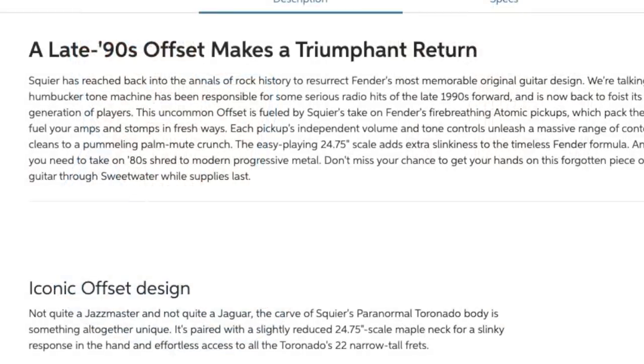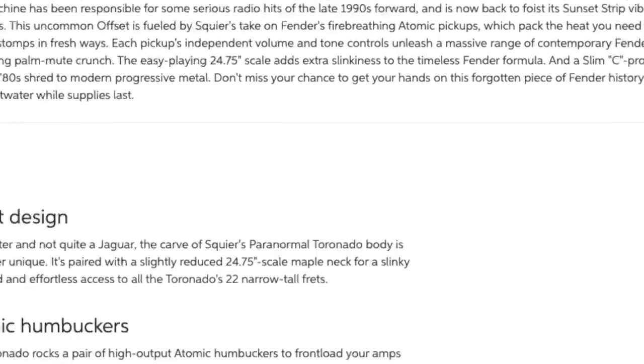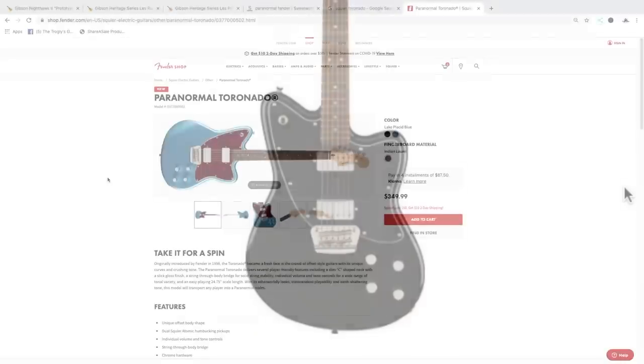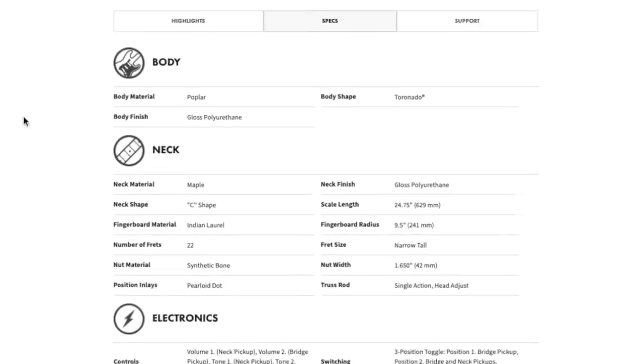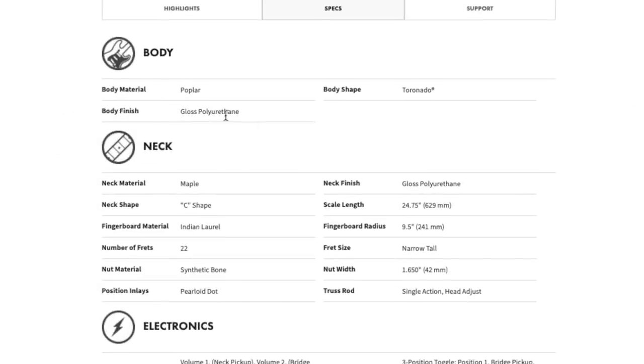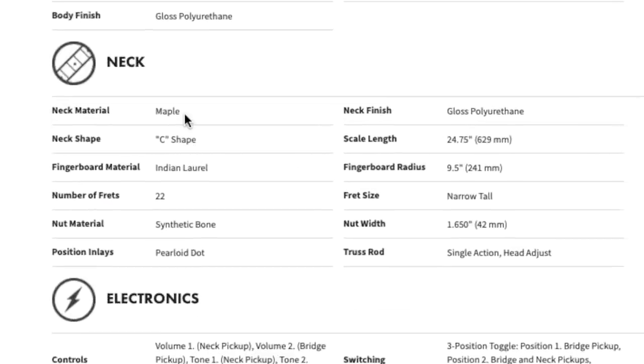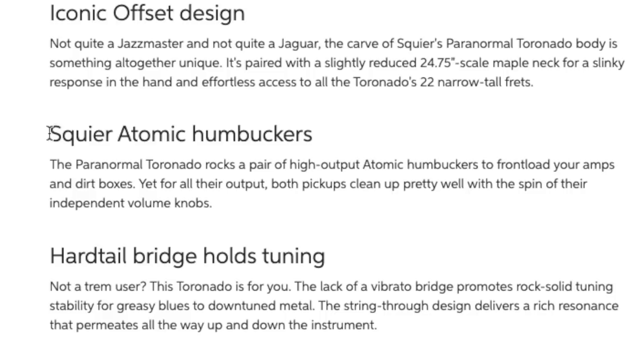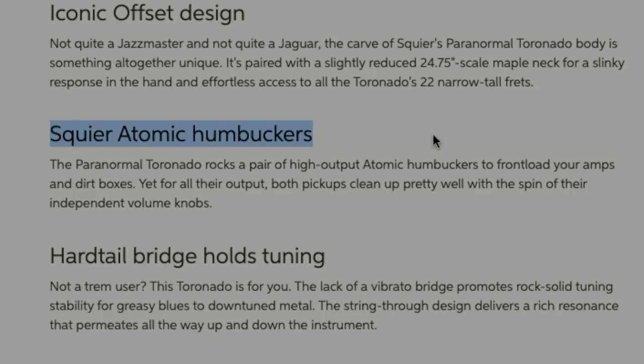These were initially introduced in the late '90s. I've never actually got to play one before — it's kind of like a Jazzmaster meets a squished-down body, I guess you could say. As far as specs go on this Toronado: poplar body, gloss finish, maple C neck, Indian laurel fretboard — that's all pretty standard. And we've got the Squier Atomic Humbuckers.